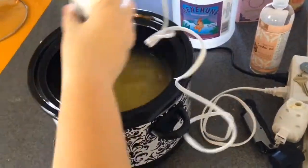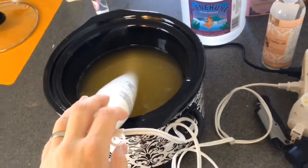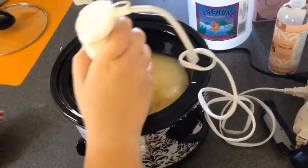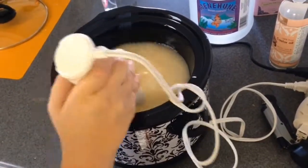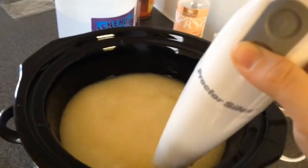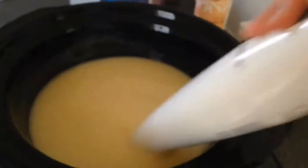Add your lye water into your oils and mix with a stick blender. If you don't have a stick blender, you're going to be mixing for a long time, so purchase one — about $12, saves you a lot of time. We'll blend that up until it gets to a thin trace, which means you'll start to see lines in your mixture after mixing. It's going to be really liquidy at first, but then turn pretty thick.